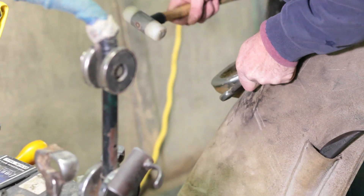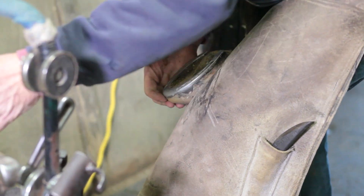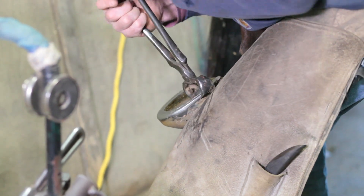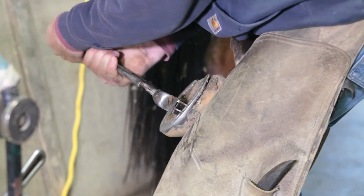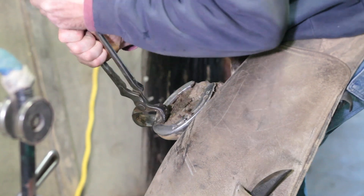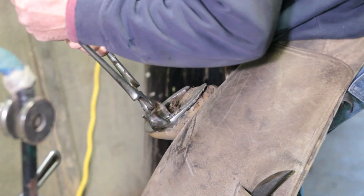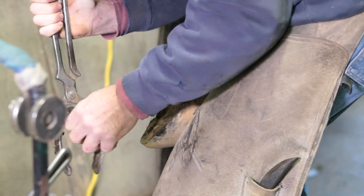Each horse has different shaped feet. The front feet are generally a different shape to the back feet because the hind feet are used for pushing and the front feet carry most of the horse's weight. So the hind feet are a little pointier and the front feet a little rounder, carrying 65% of the horse's weight.